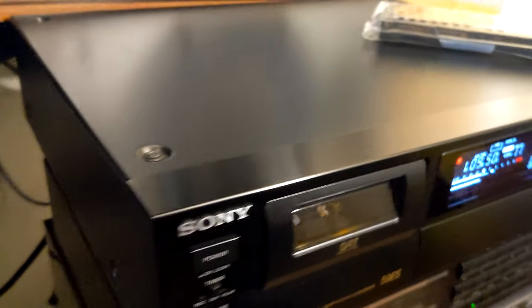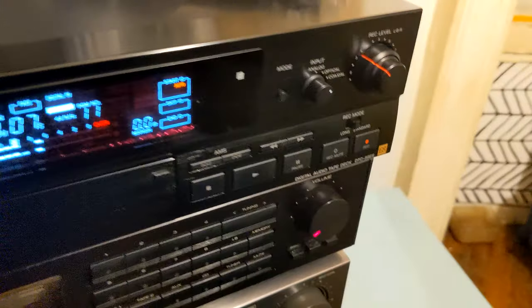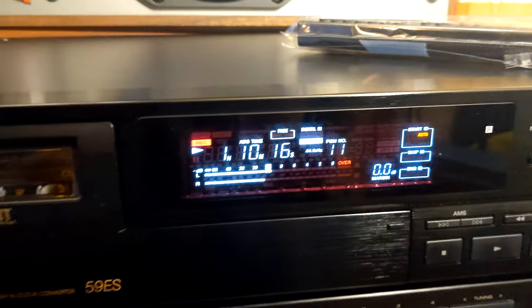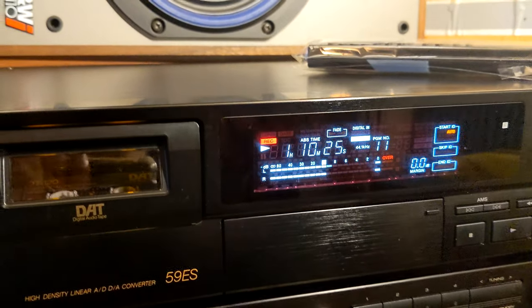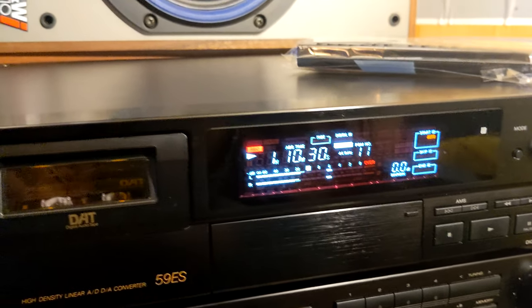This is a really perfect unit — no scratches, no dents, original new remote. There is one small scratch here and there, but that's like nothing. I think this is the closest to new that you will find on eBay or other stores. Besides the perfect working condition, we have a perfect cosmetic condition — it's really something. I like this unit.